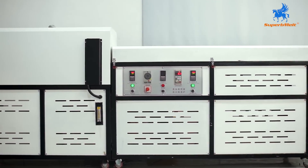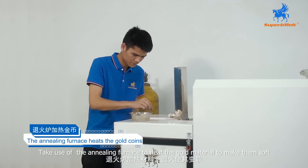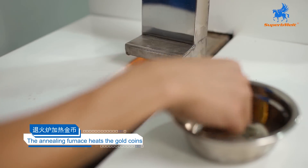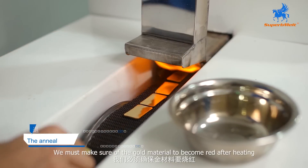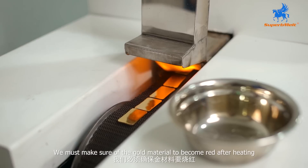Fourth step, use the annealing furnace to heat the gold material to make it soft, and also ready for acid washing. We must make sure the gold material becomes red after heating.